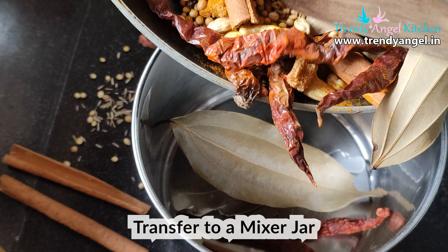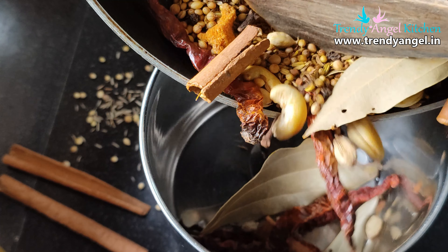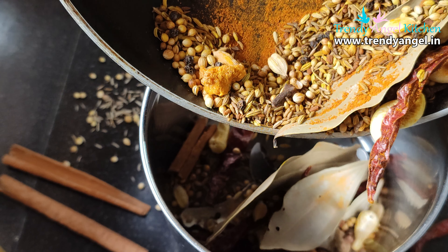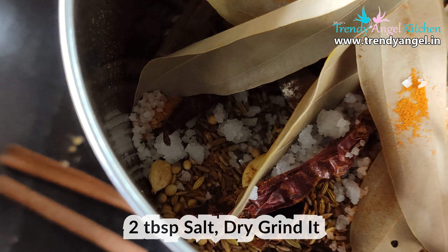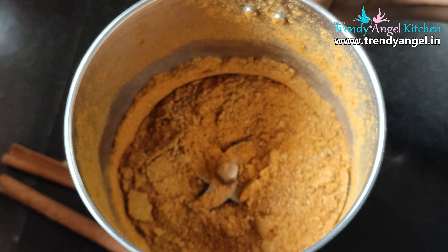This masala is very good for any curry or sabji. After adding to the mixer jar, add 2 tbsp of raw salt and grind it to a powder texture.